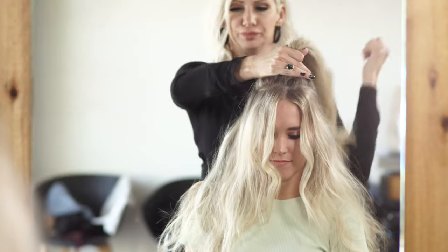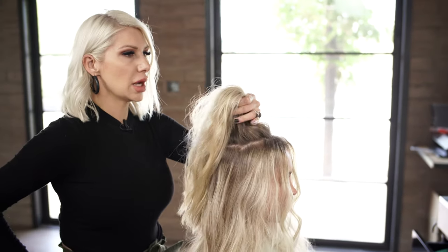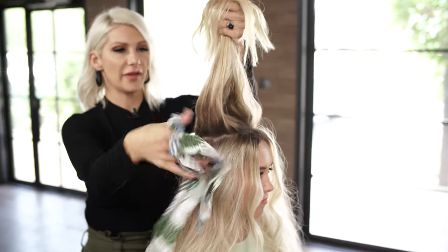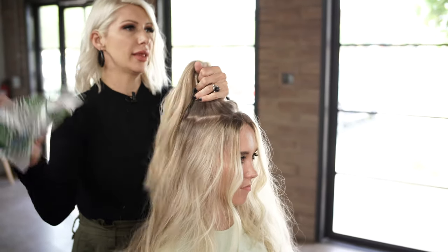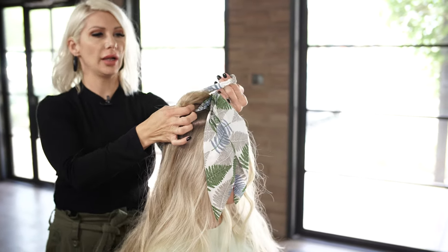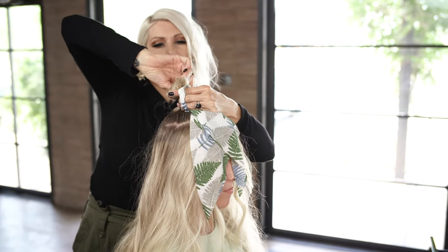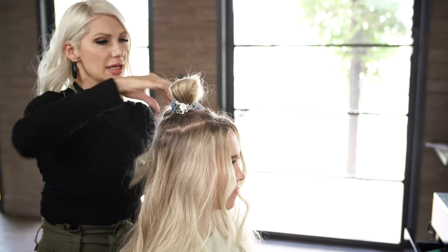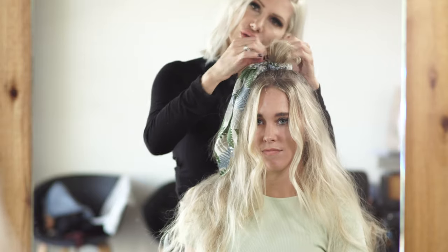Now we're going to gather the hair and take our little scrunchie. It kind of has this little scarf element to it too, and you can actually take this off — it's by Brooklyn and Bailey, I'll put the link below. We're just going to do one loop, twist it around, do another one, then leave the scarf kind of to the side, and pull this out a little bit. We're going to use a little bit more texture spray.